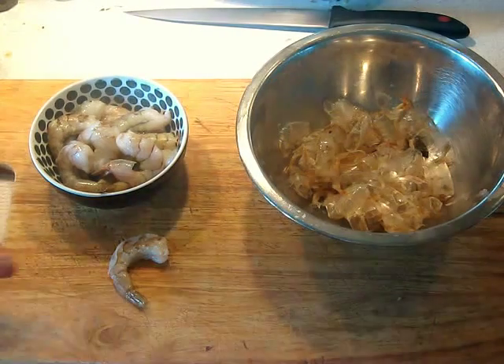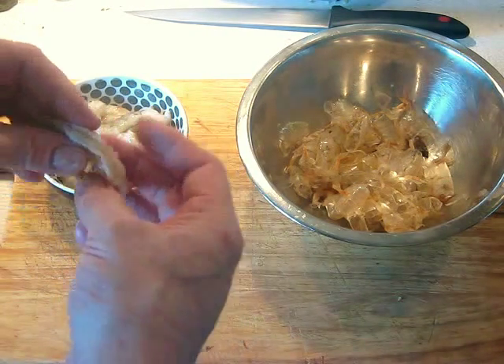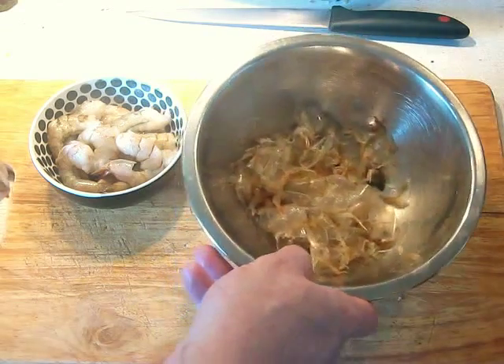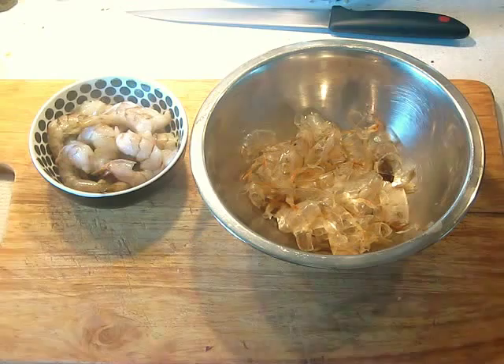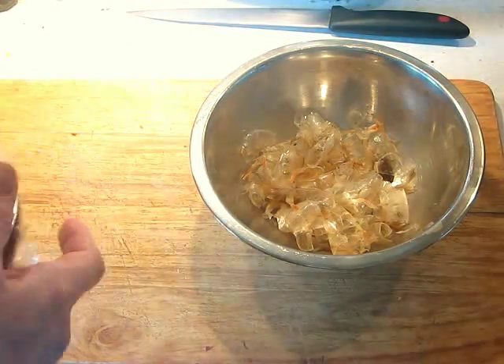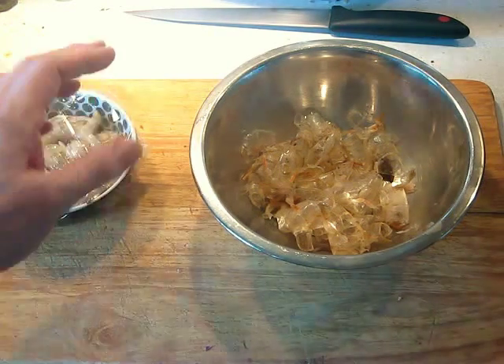The first step is to clean, take the shells off the shrimp, and devein them. Put the shells aside, discard the veins — which is really the intestinal tract. Put the shrimp in a little bowl, cover with cling film, and refrigerate until ready to use.